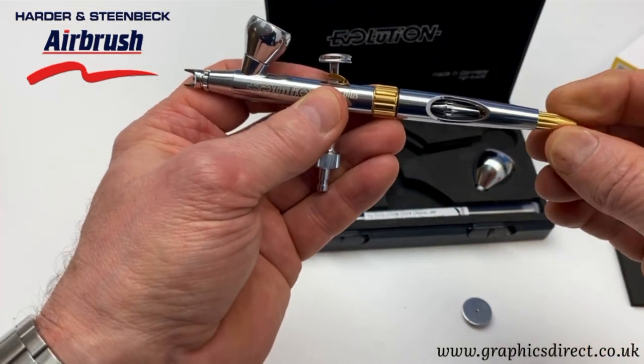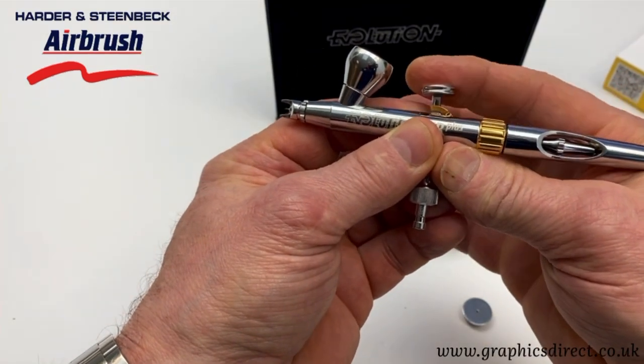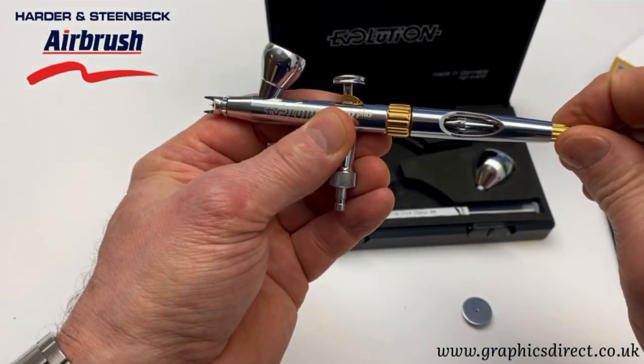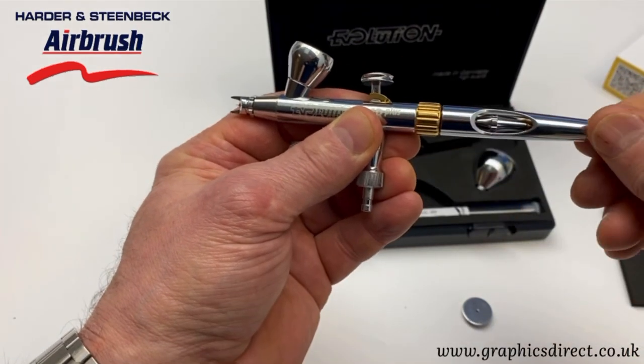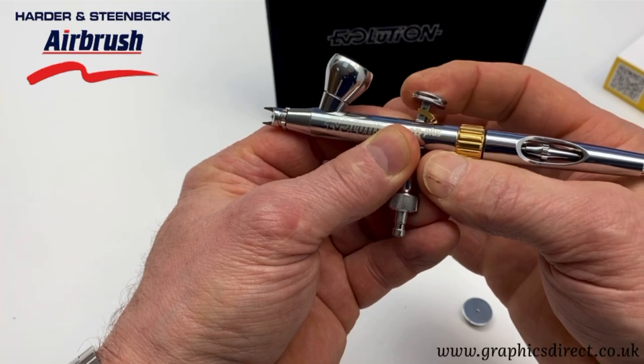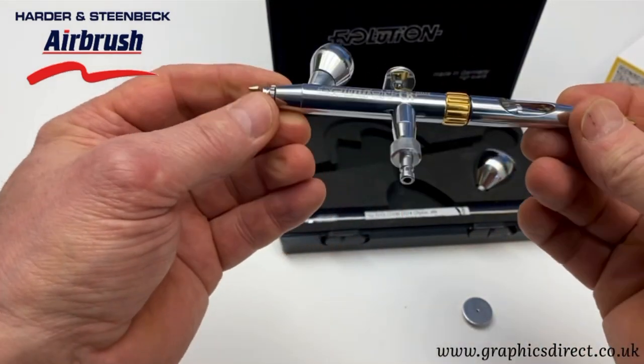On the barrel we've also got a restrictor. By screwing that in, it stops the needle or trigger being pulled back too far, so we can set it to produce a certain width of line — a really useful feature for consistent work.